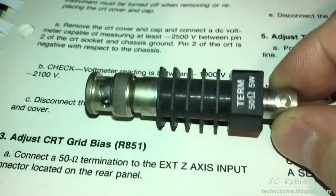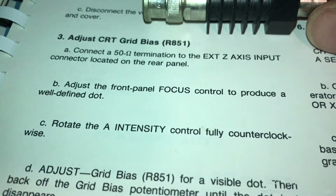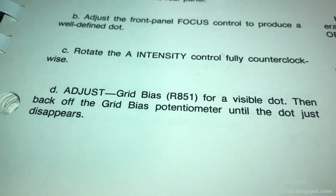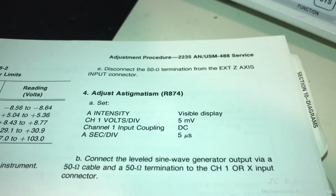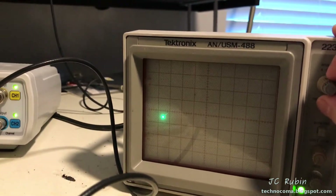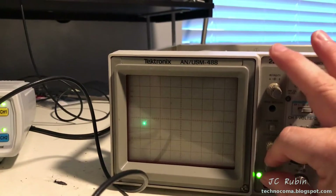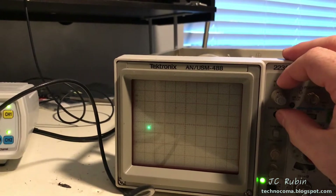For step one I have the Tektronix terminator for the task — connecting the 50 ohm terminator to the Z-axis input in the back, adjusting the front panel focus, rotating the A intensity, and adjusting the grid bias variable resistor. When I added the 50 ohm resistor in the back, the dot did get brighter. Then it says to adjust the front panel focus, which I'm going to do right now, just to get the dot in the best possible position.